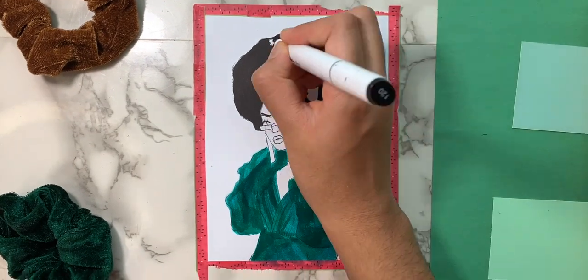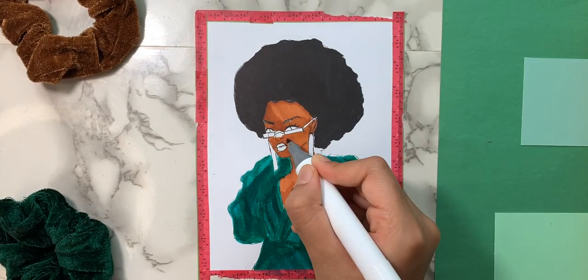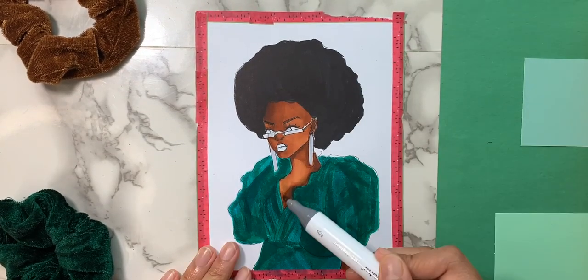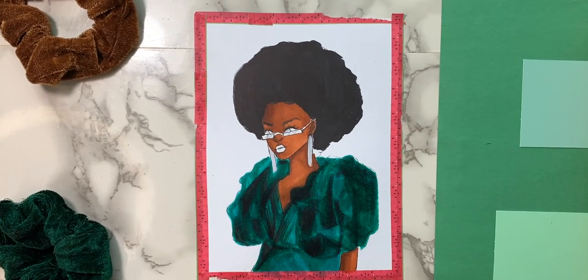Since my Ohuhu markers have very limited skin tone markers that correctly match the model's skin tone, I am getting a new pack of skin tone alcohol markers and I hope to do a review video on them soon.